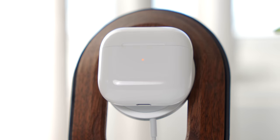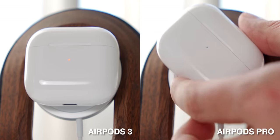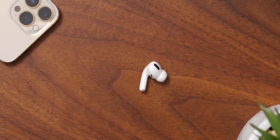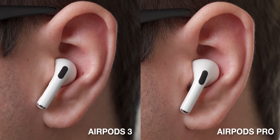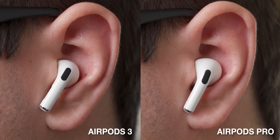Up until earlier this year, AirPods Pro had a wireless charging case, but it didn't magnetically snap to MagSafe accessories like the new AirPods 3 case does. I don't want this to be a full video comparing the AirPods 3 to the AirPods Pro, but I do want to draw one more comparison here. The AirPods 3 look like Apple just took the AirPods Pro, chopped off the silicone ear tips and called it a day — they look very, very similar, to the point where you couldn't tell the difference between someone wearing AirPods 3 versus AirPods Pro.